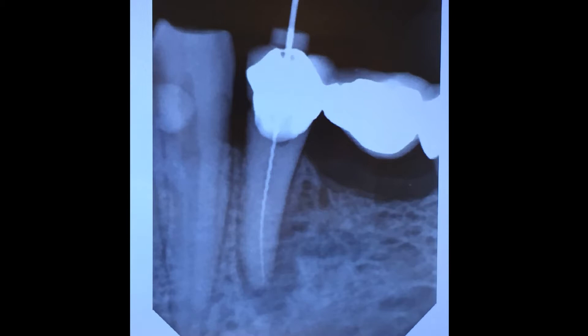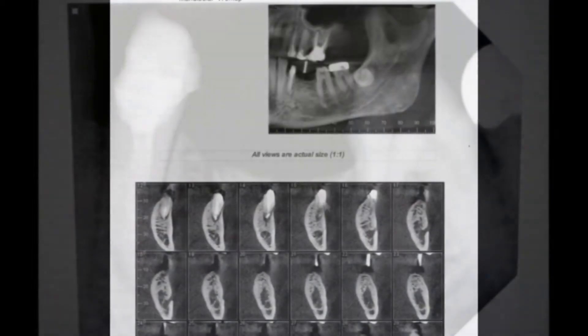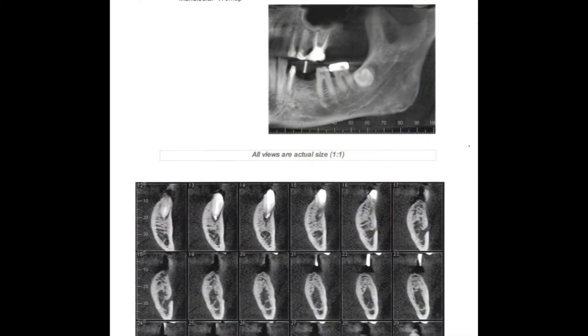The root canal is completed. The infection is addressed with laser — the Waterlase — and ozone. After the root canal paste is introduced into the canal, a bonded fiberglass post is used to build up an abutment over the root canal tooth. Then we take a CBCT or 3D scan to plan the implant.